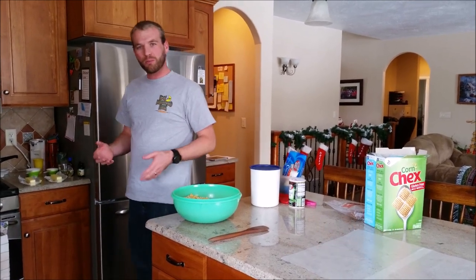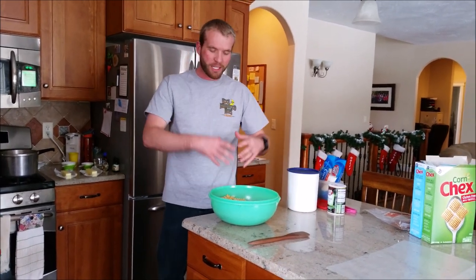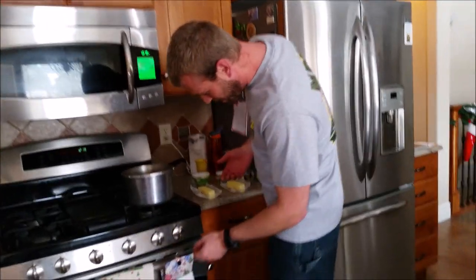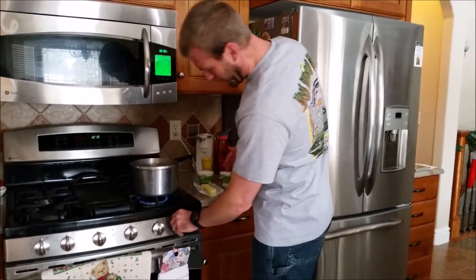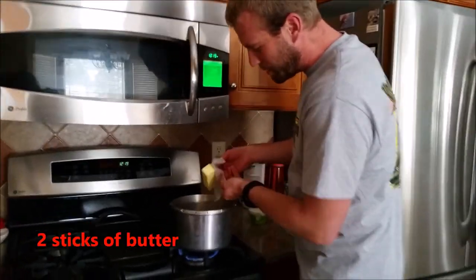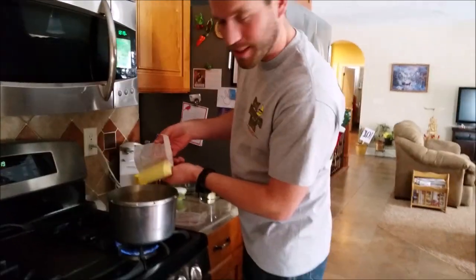Now we are going to make a nice candy mixture on top of it to make delicious Chex mix. Come with me. First we want to turn on our stove — I like to set it about medium heat. I like to start with the butter: one stick of butter, two sticks of butter.